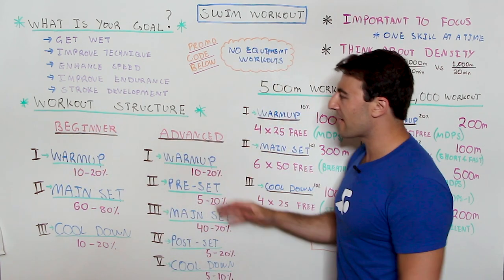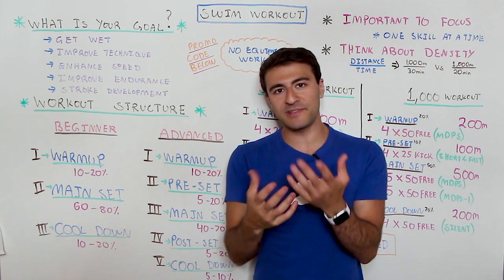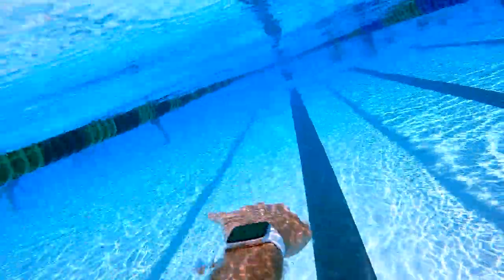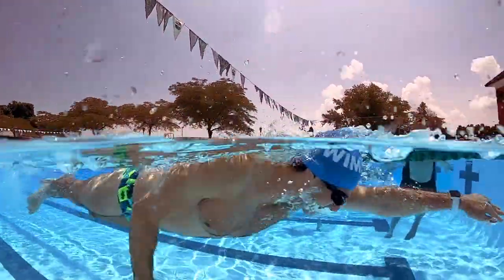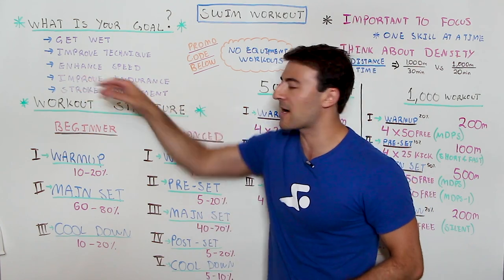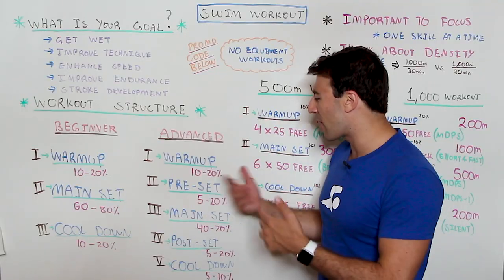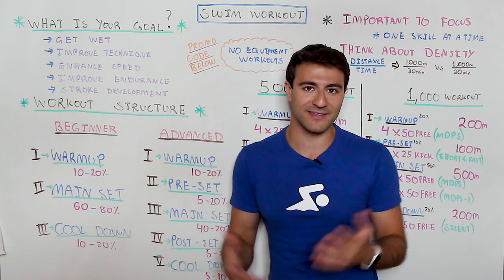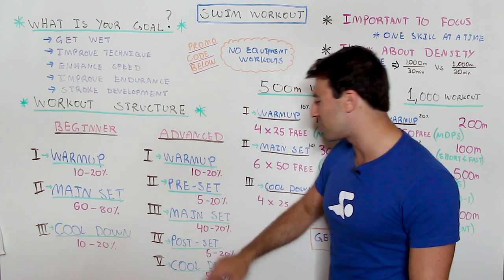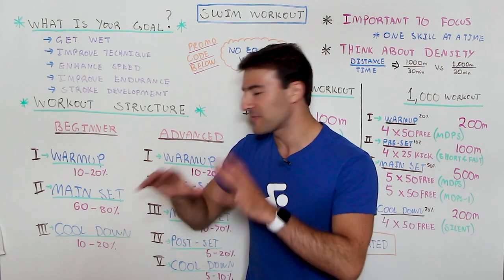As you move to the advanced level, before you write anything down you think about: what is the warm-up going to be — that's part one. Then you introduce a preset, and the point of the preset is to really focus in on whatever skill you're trying to develop. If you're focusing on speed you might do a speed set in your preset before you hit the main set. The main set is still 40 to 70 percent of the workout. Then you have a post set — maybe you're going to polish up something you worked on in the main set. For beginners though, really focus on these three main set groups: warm-up, main set, and cool down.